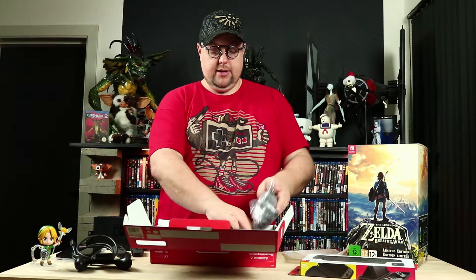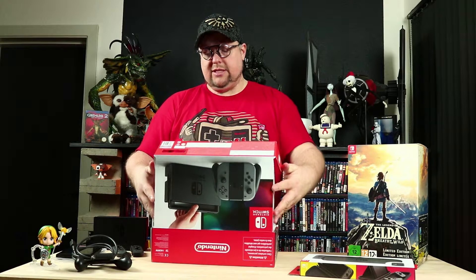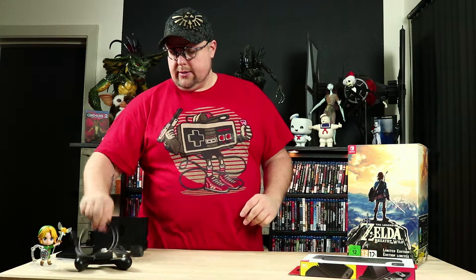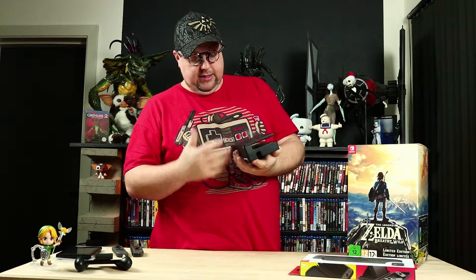Not a really exciting unboxing, but there are so many unboxings out on YouTube right now, so I thought I'd rather use my time talking about how the system is and what I think about it. If you take the docking station first — it's little, it's handy, it's not that big. If you want to take it with you, that's nice.